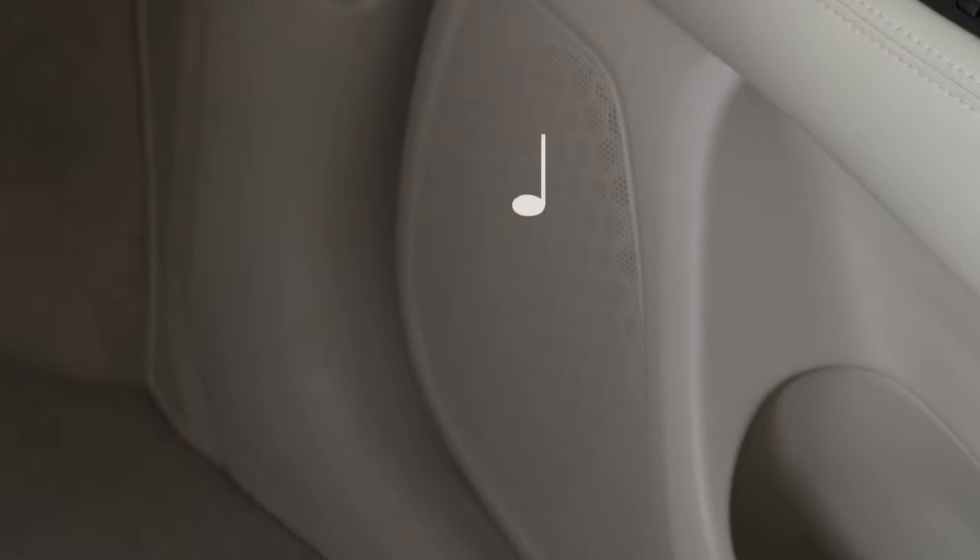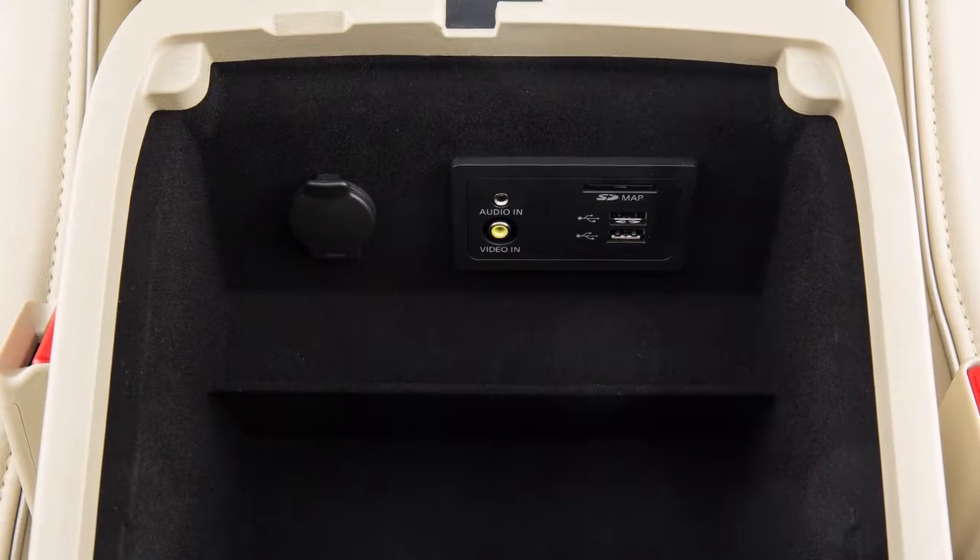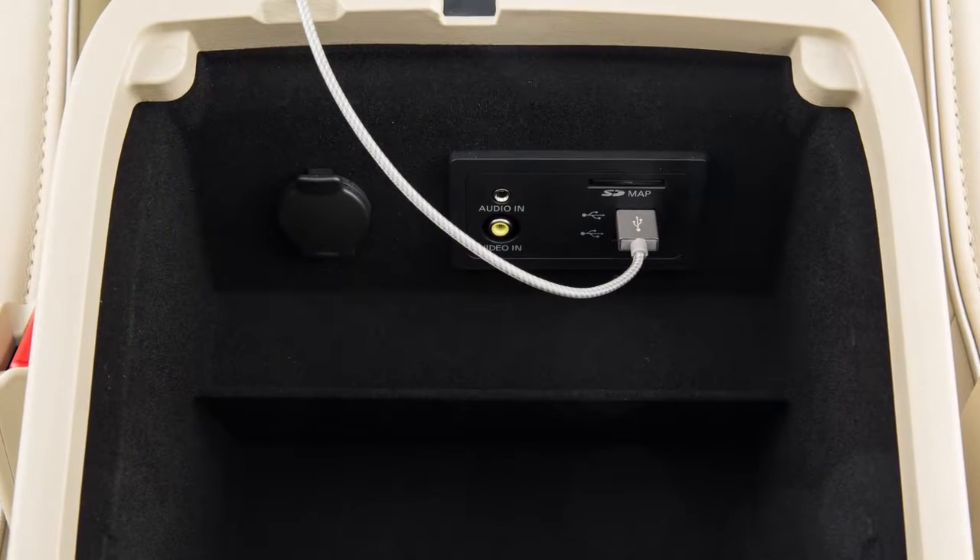Your device's audio files will now play through the vehicle speakers. In some cases, the sound quality is compromised through the Bluetooth connection. If this occurs, we recommend using the USB audio input.